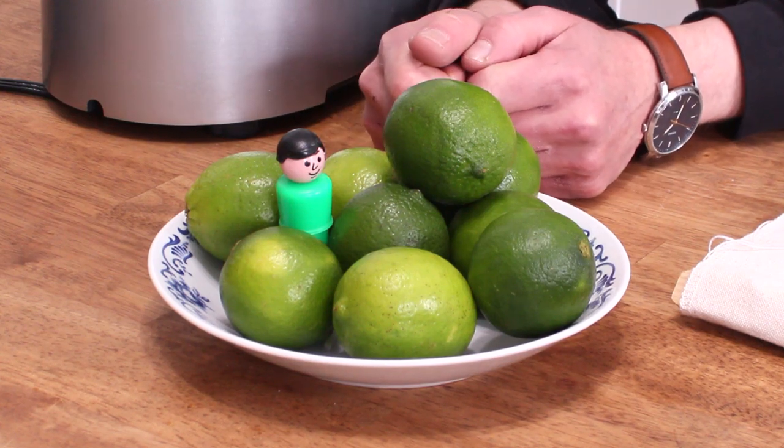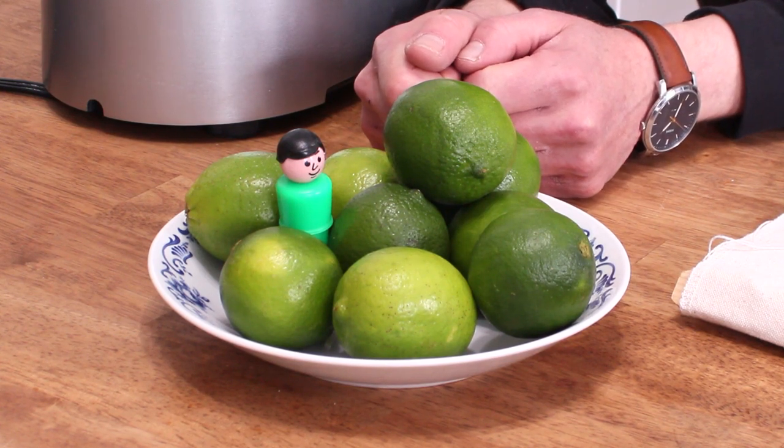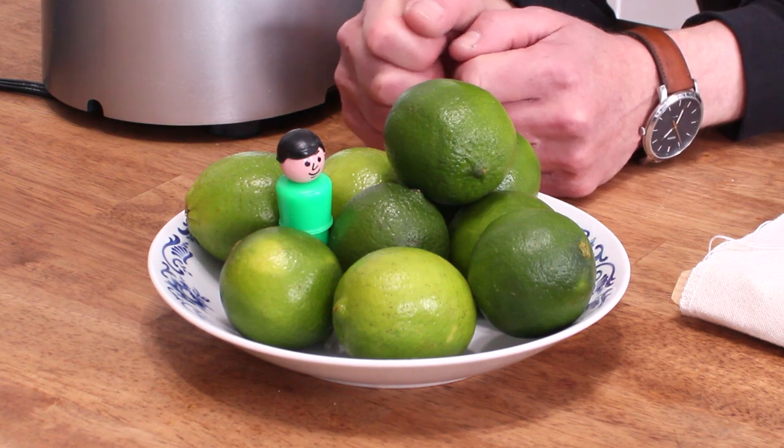Hey guys, Kevin here. Today I'm going to show you how to make a scrumptious Persian lime pie.